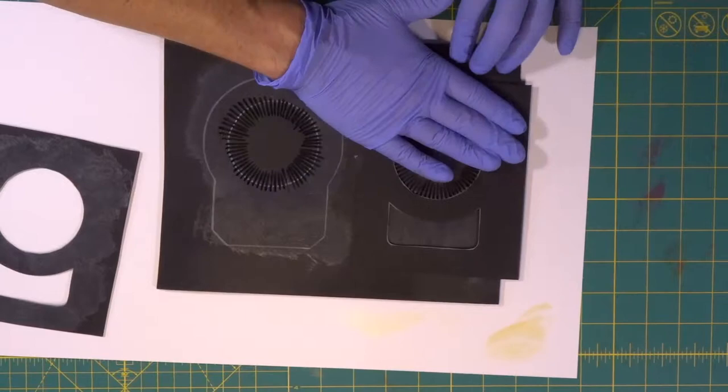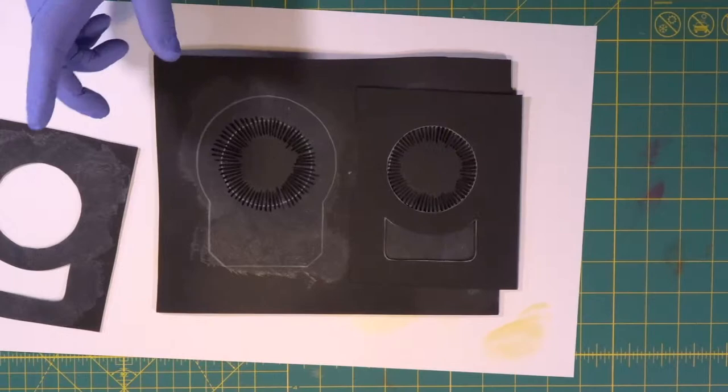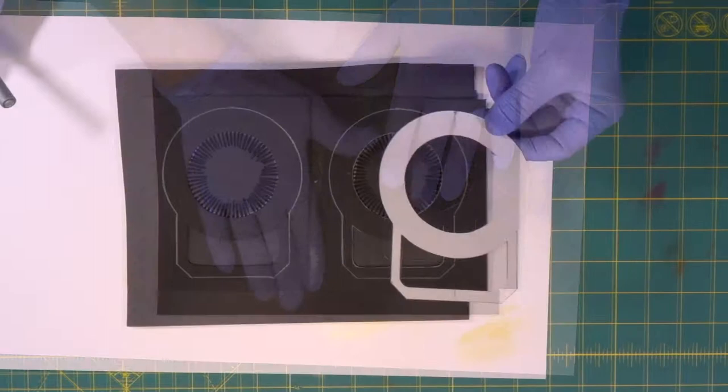Contact cement right up to our line like so. All four of our pieces are contact cemented. Now we wait five minutes and then contact all these together. We're going to line up with the marks we made. We should have drawn a Sharpie line here so that we didn't contact cement there — not a big disaster. Once it dries and we coat the whole prop with Plasti-Dip, you won't even see it.